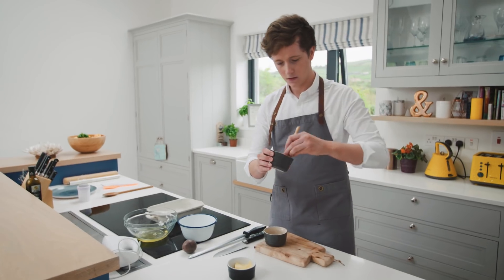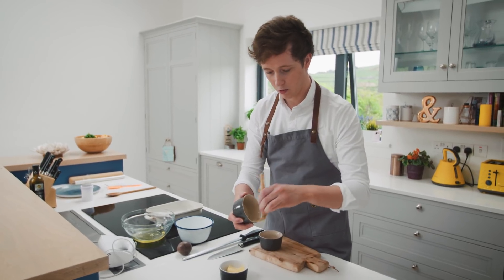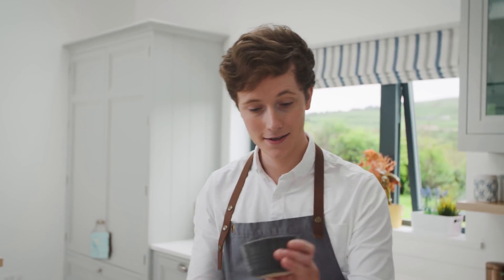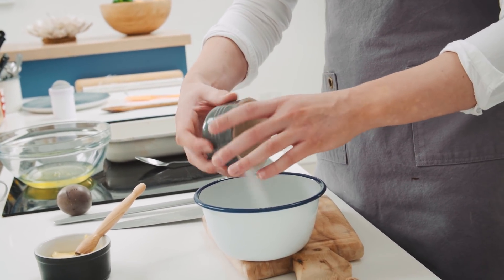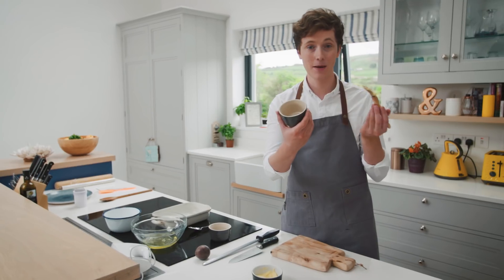So softened butter, grease all around, and then when you're around the sides like this we brush upwards. By brushing upwards, this aids it in rising. Then once you have it greased we go straight into some castor sugar. You just want to line it all around with castor sugar like that. Tap any of the excess out and it's just the same with the other one.